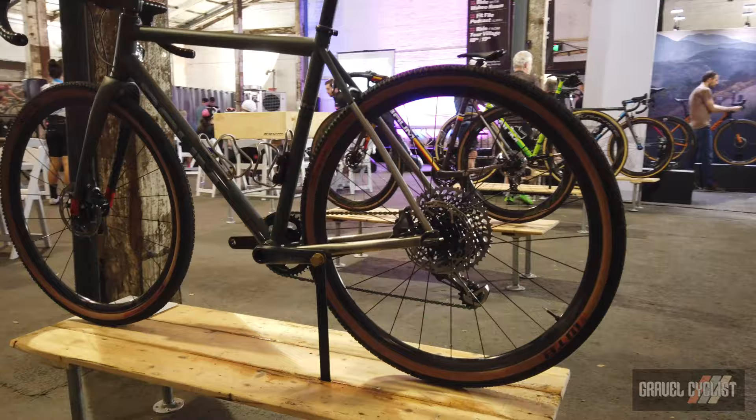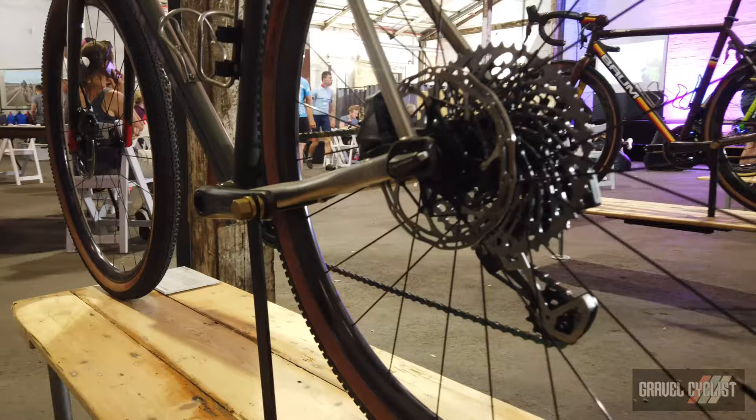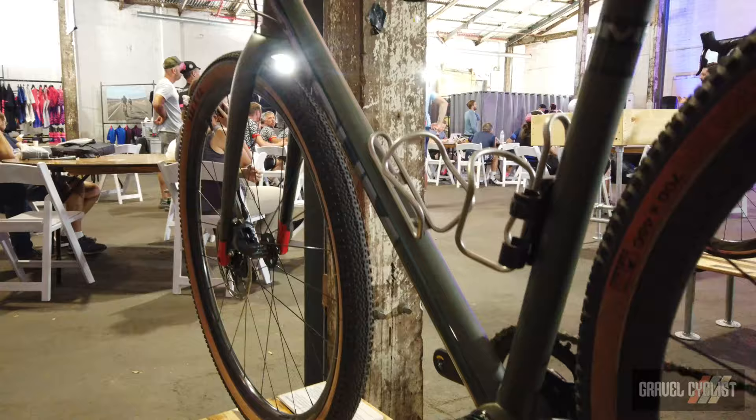In construction it is the same titanium, same butting options, and it's got the 3D printing. Some people will request a dropper post, but it's made individually.